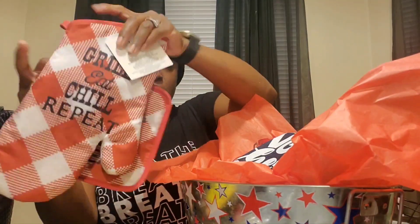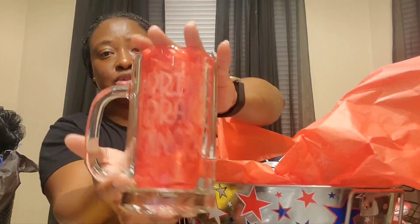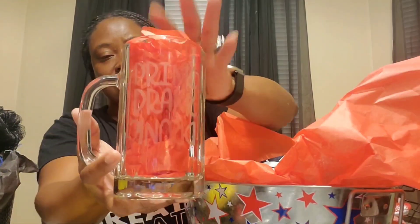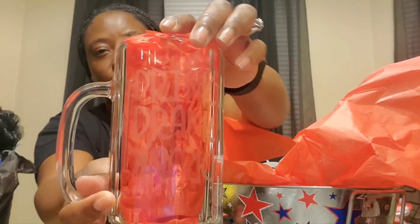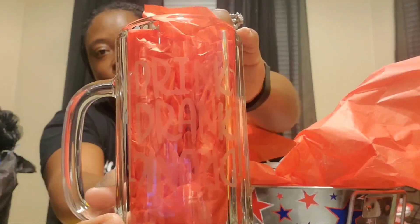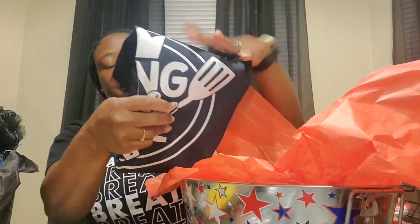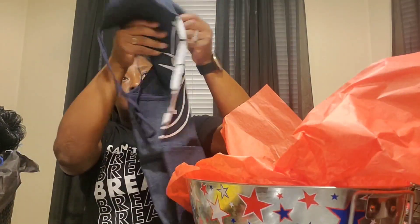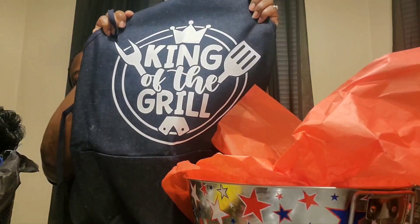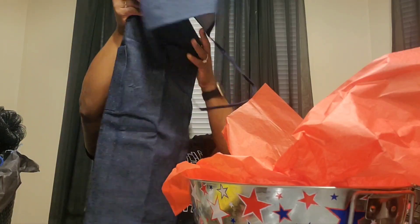I also have a mug I purchased from Walmart for about a dollar forty — I etched it and it says 'Drink, Drink and Drunk' upside down. The etching is very light but it's on there. Then I did an apron — I purchased a blank apron from Joann's Fabric and put a design on the front that says 'King of the Grill.' So that's the grill basket.